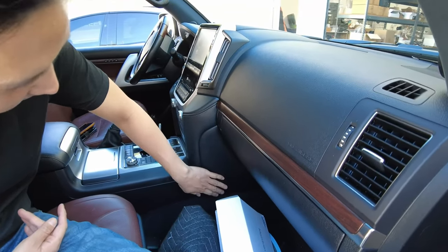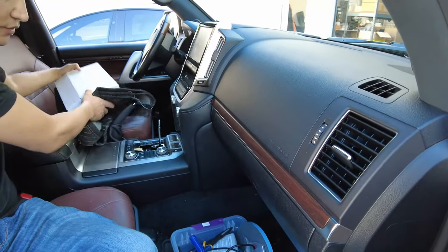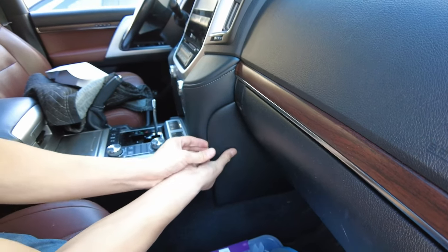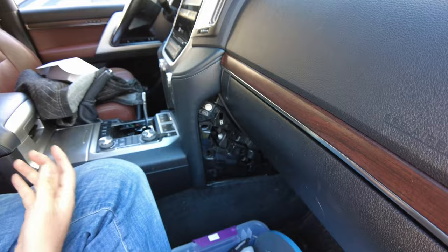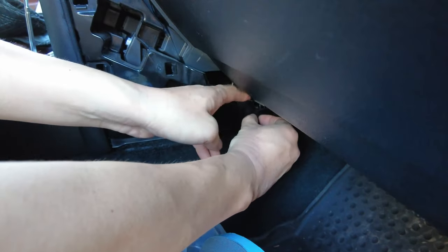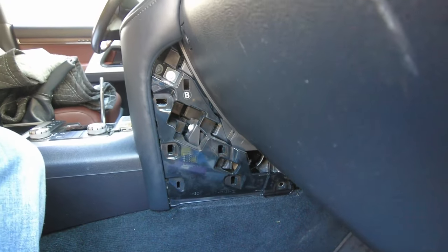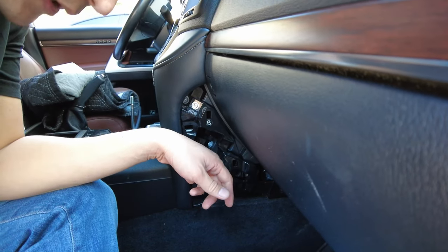Next step we're going to remove this panel here. There's another panel on the other side that's exactly like it. To remove it you're going to need a panel removal tool — the bigger the better on this one. Go ahead and just pry it in here and pry this out. Once you get it out, stick your finger inside and just pull it towards you. There's going to be a clip in the corner — just press down with your finger to release the clip, then pull it out. We're going to remove this 10mm bolt right here. You could use a socket wrench or a power tool.